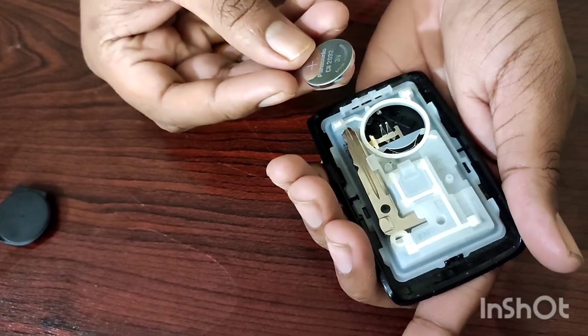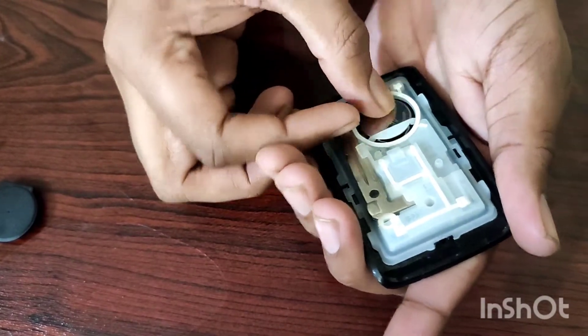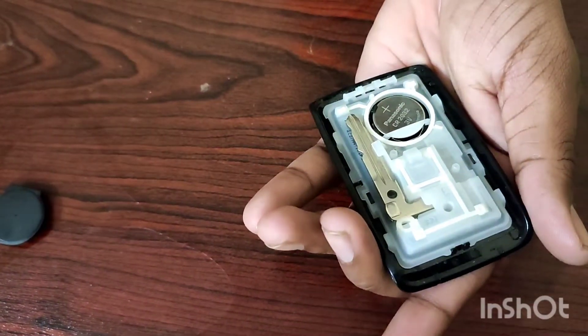It's a very easy method. You can do it. You will have tension if you want to replace it, but it's easy to replace it.